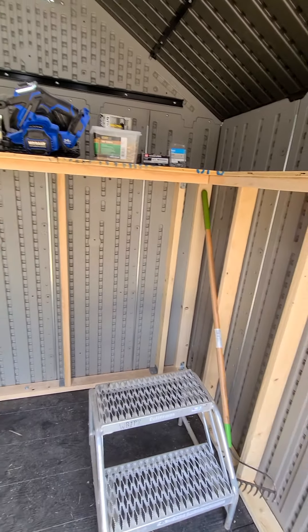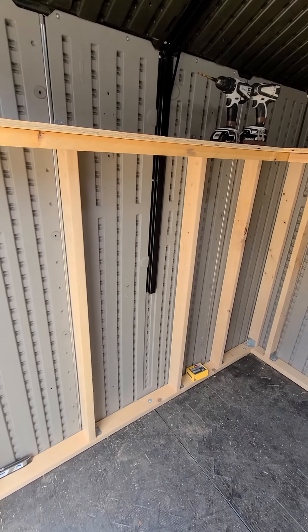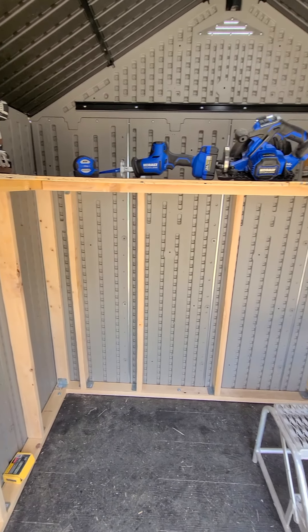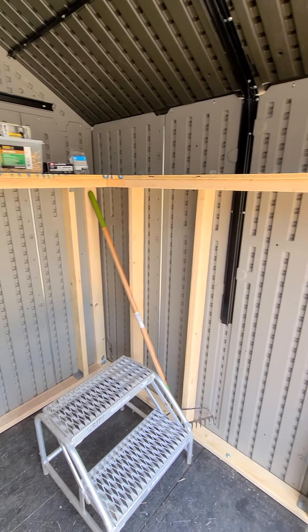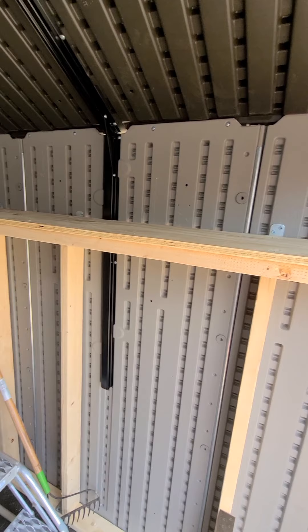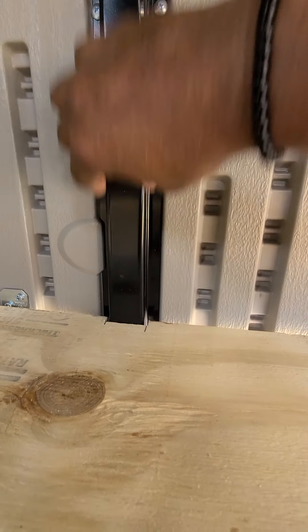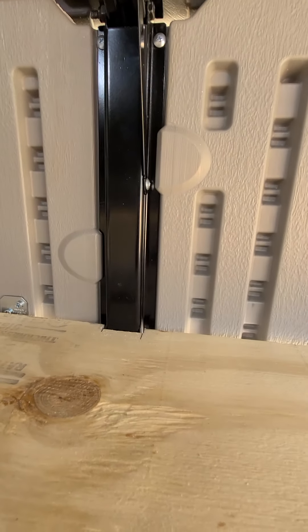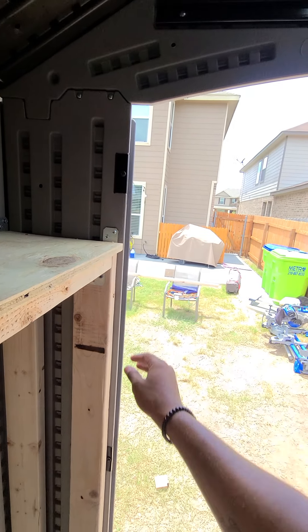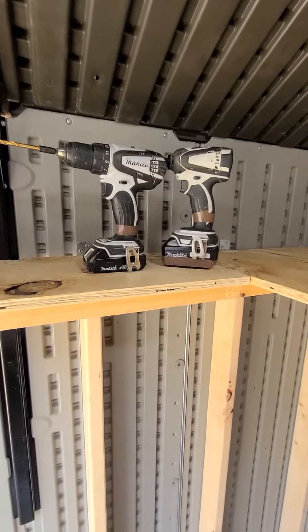I have zero screws penetrating the exterior walls — nothing drilled from the outside. I think it looks pretty good for my first time, and it's really solid. I also cut a little notch in the plywood to go around the roof strut beam, which allowed this piece to sit straight and flush with the door opening.